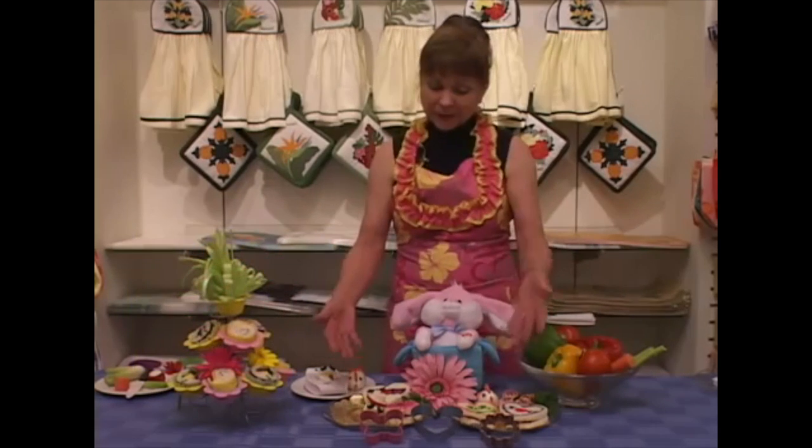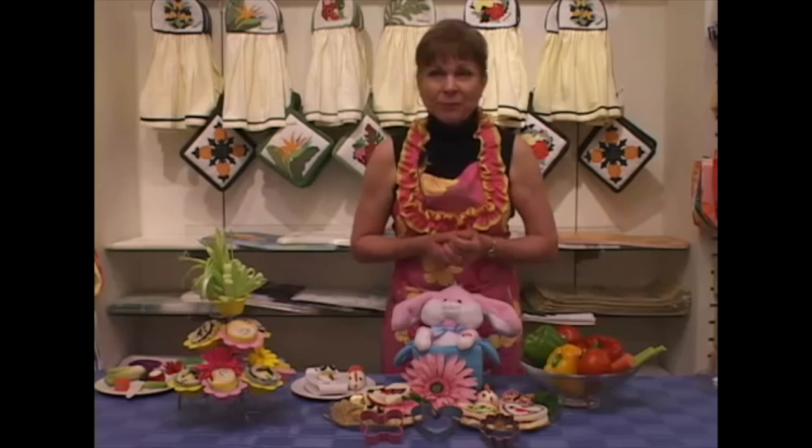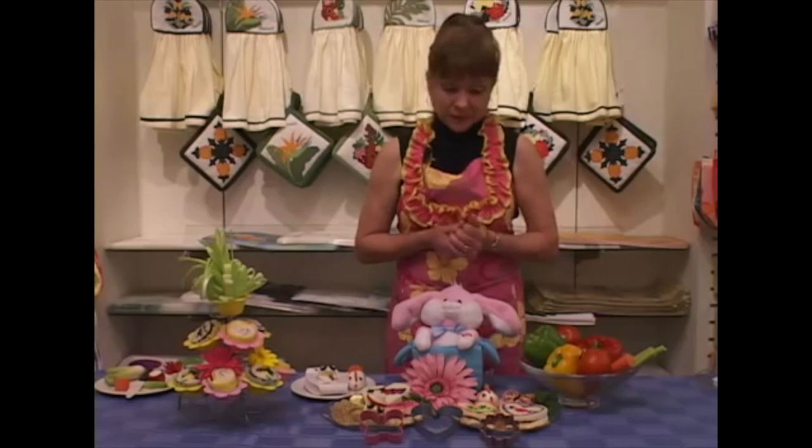Now with the extra bread that you have, you can make bread crumbs or make a low-cal bread pudding. I did it and it's really good.